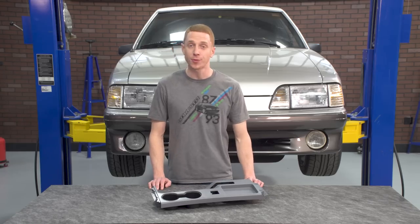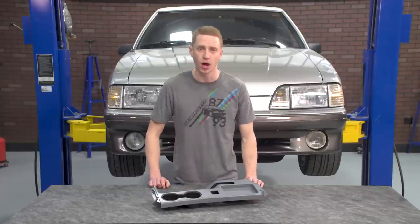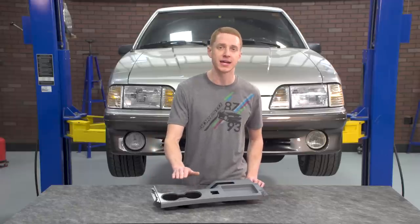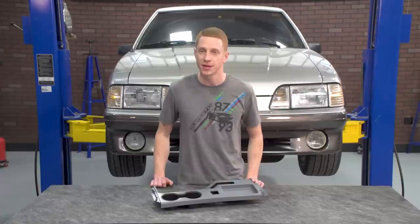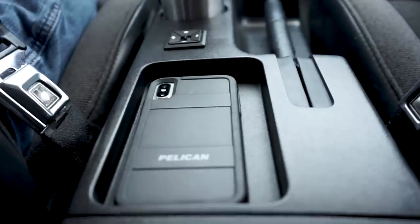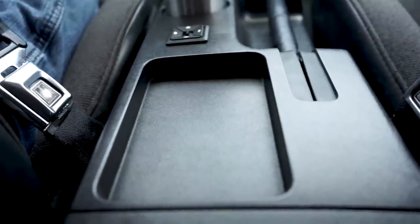Each cup holder is approximately 1.98 inches deep and 2.95 inches wide. 5.0 Resto also incorporated a slot in between the cup holders to fit applicable mugs and cups that have some sort of handle attached to them. Adding to the already close attention to detail, the coin tray was oversized to fit most applicable handheld devices and other personal items.